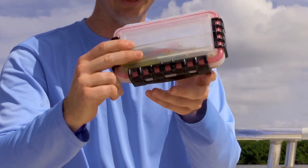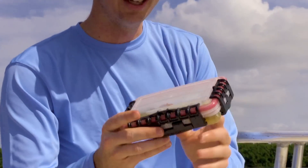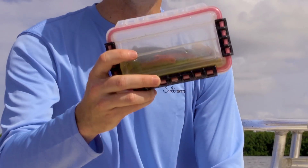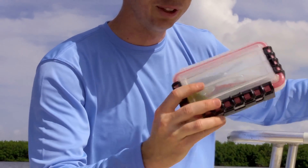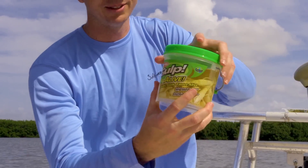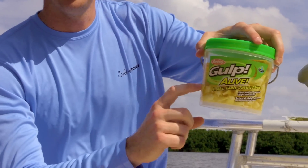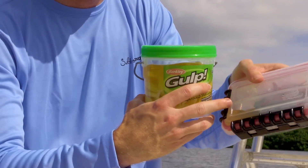I have this waterproof case that I keep on the boat, and I just put all the gulps I use in here. You can see it actually has some of the gulp juice in there. You can buy these at Walmart or anywhere — they're around five or six dollars. They're really convenient. I usually get one of these and then buy one of the bigger gulp boxes, and use the juice in there to keep the baits liquid.